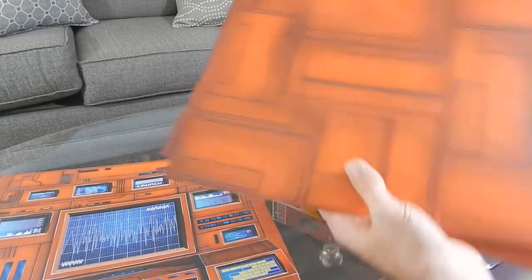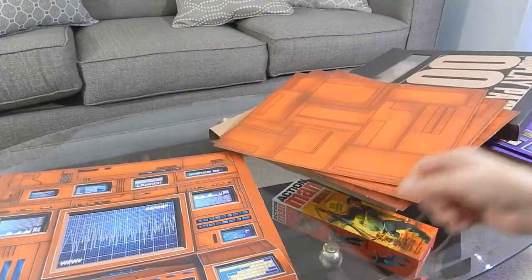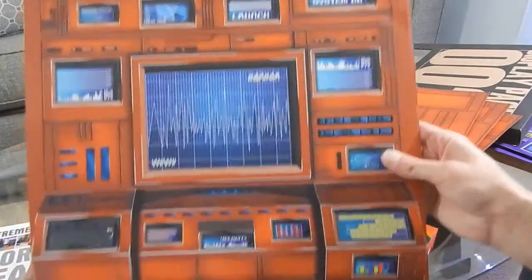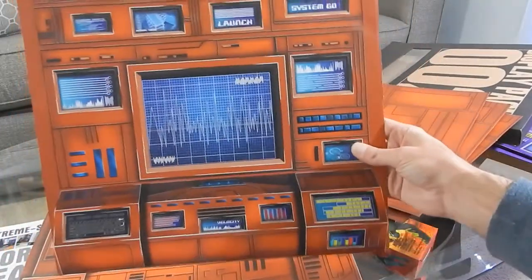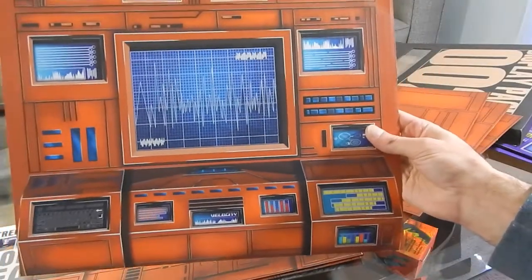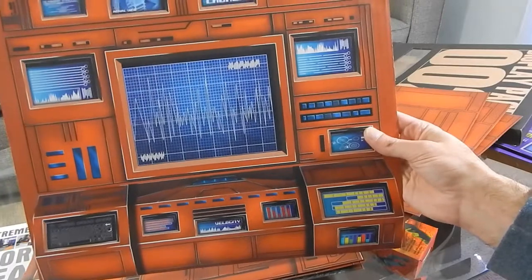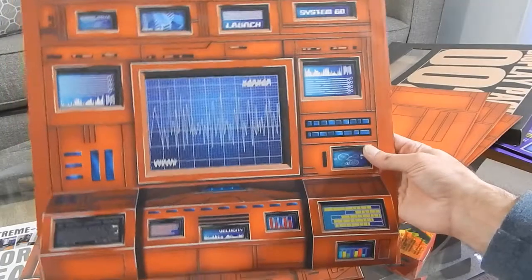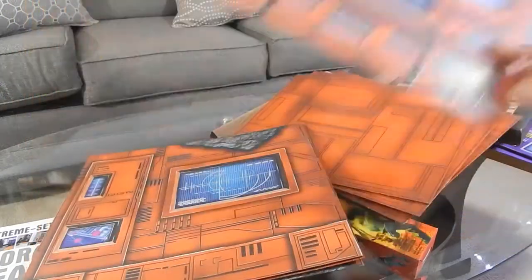I think they got it right — looks about right to me. So this is the main control panel. It's got a lot of computer screens, and 'launch' and 'system go' written on there. I figured this would go pretty well as a headquarters for the Adventure Team for a nice photo shoot. Pretty cool — that's the first panel.